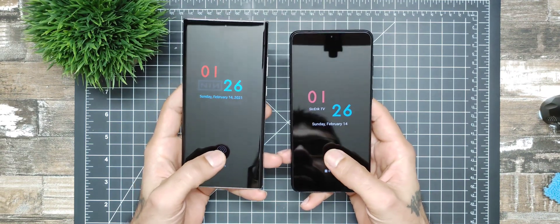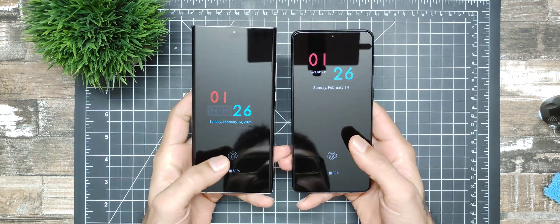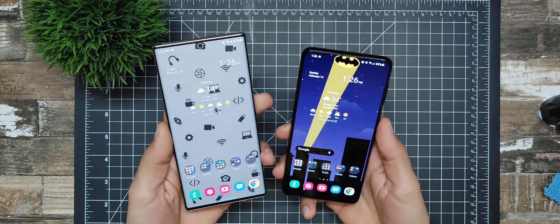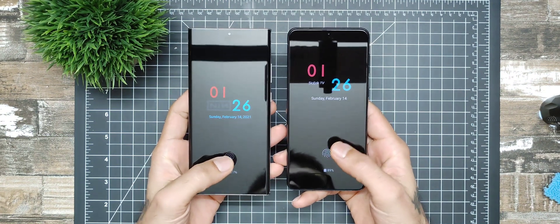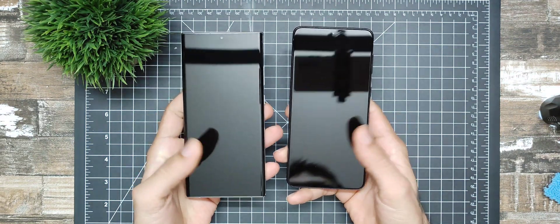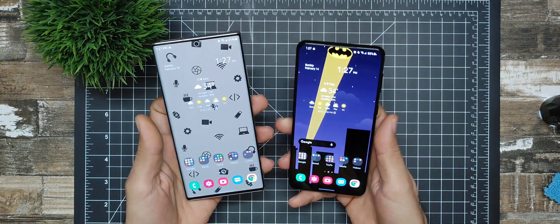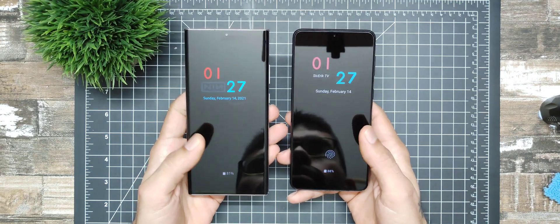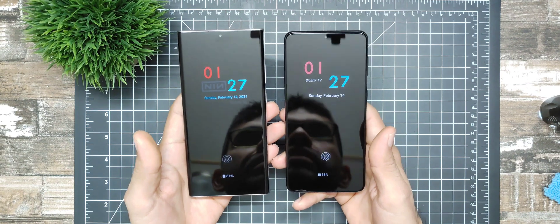Starting with the first tap — they both unlocked. Let me know in the comments which one's faster. Tap two, three, four — so far the S21 does look a little bit faster. Five, six — just barely tapping, not holding down. Seven, eight, nine, ten. They're both really, really good, and the S21 is a little bit faster.